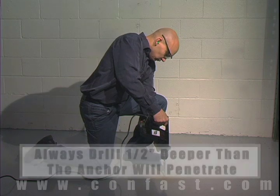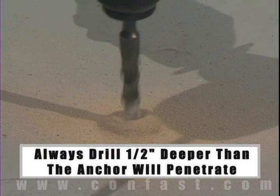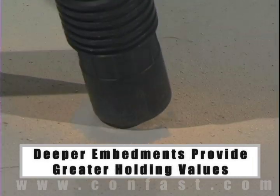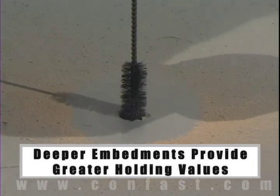The hole should be drilled one half inch deeper than the depth the anchor will penetrate into the base material. The deeper the embedment of the anchor in the base material, the better the holding values.